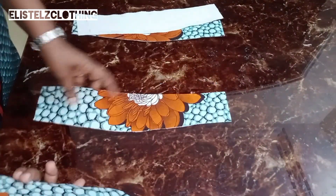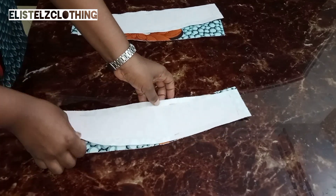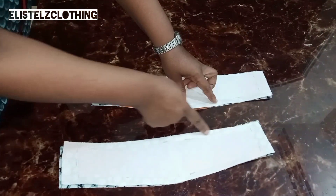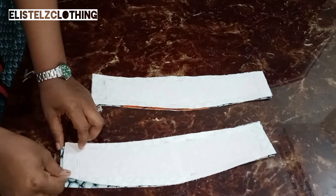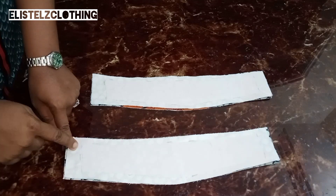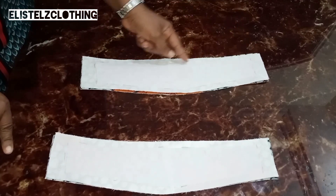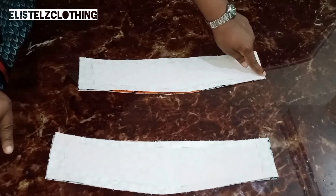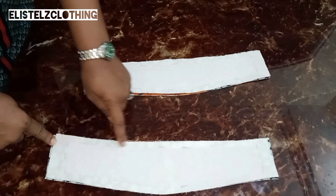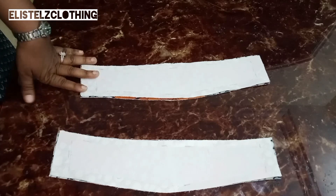Now we'll proceed to the joining process. Place the pieces right sides facing each other, making sure the side with the color stay is facing up — that's where you'll be sewing. Repeat the same on the second piece. We're sewing along the edge after the color stay, since our color stay does not include the 0.5 inch seam allowance. You are not sewing on top of the color stay — sew after it for easy turning. We're sewing only the top and lower parts, leaving the ends open for turning.